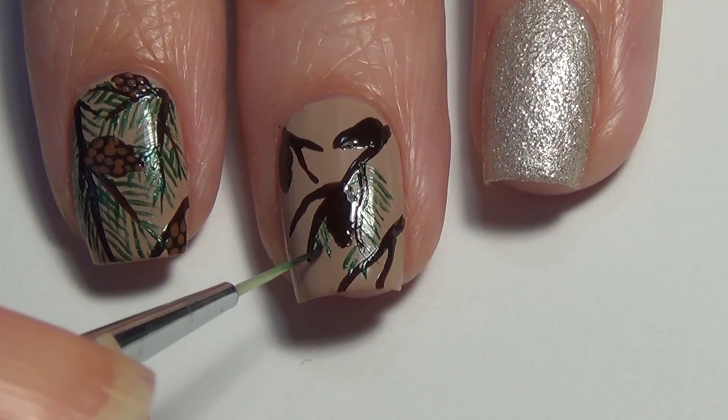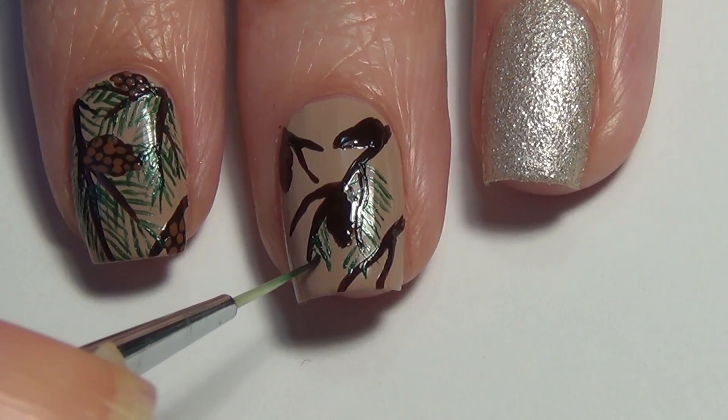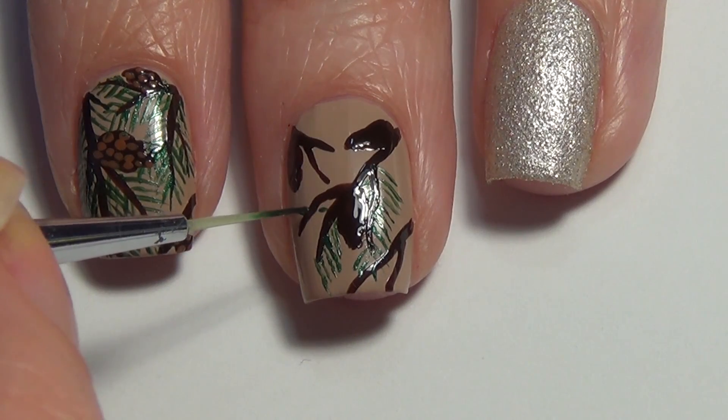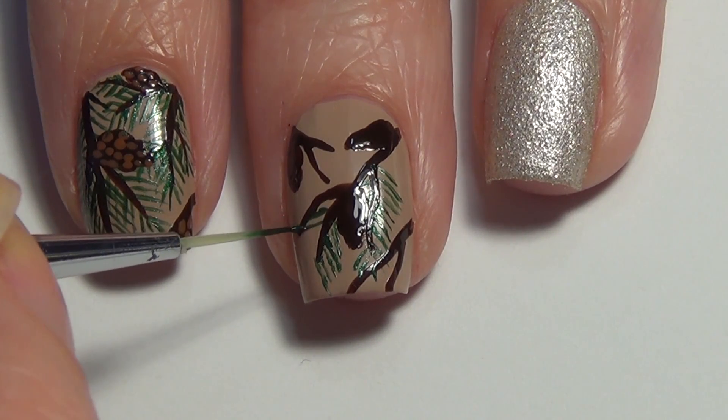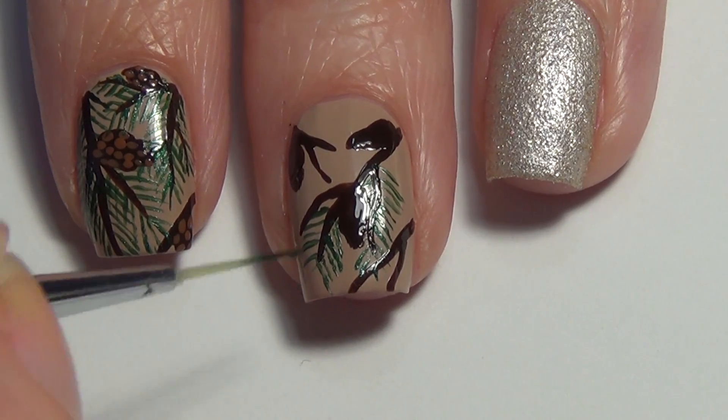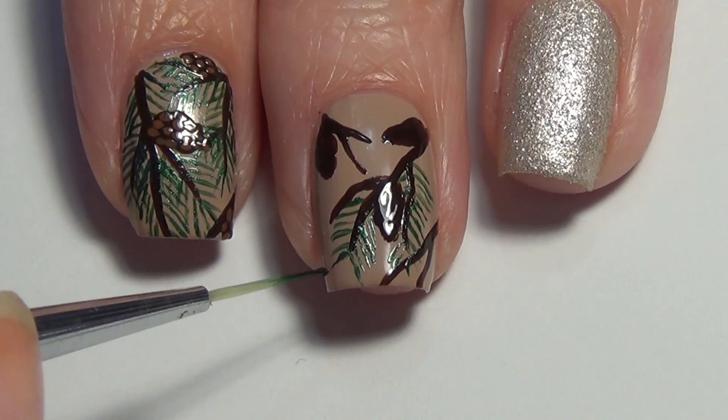Another trick to keep the polish nice and thin: I'll typically dip my brush into acetone and then drag it through the polish placed on the tin foil. That really helps keep it nice and thin, which is important when you want these thin thin lines on your nail.